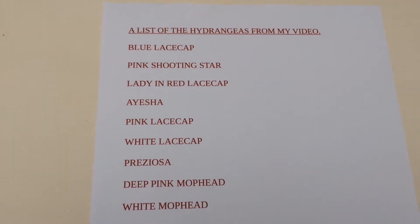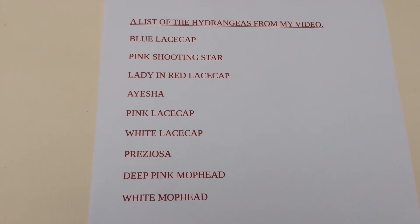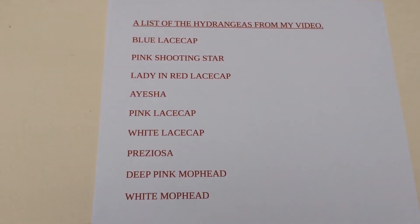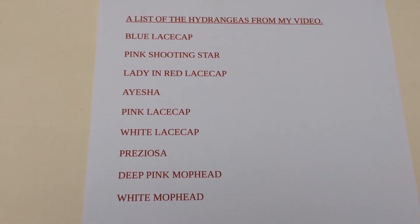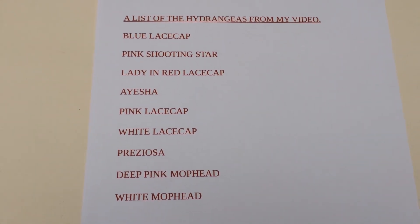I've been asked to give a list of the hydrangeas I featured in my recent video. Well, this is a list of all that were on there — obviously there are a lot more different varieties, but hopefully this will help.